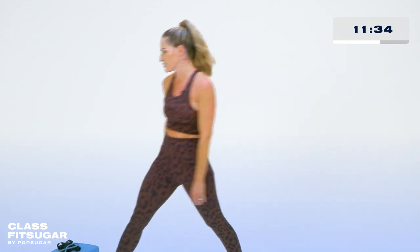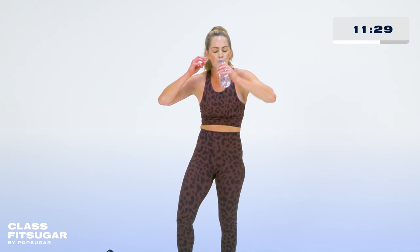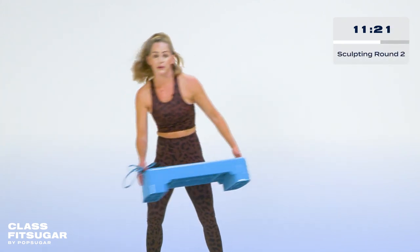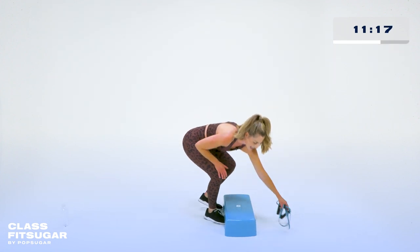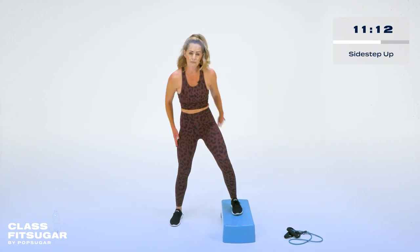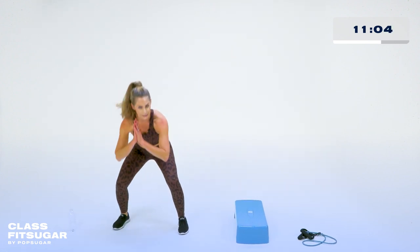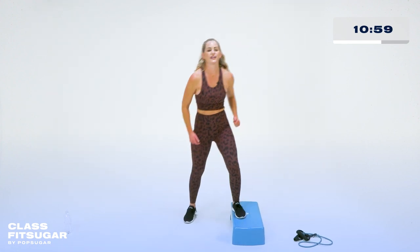Water again — catch your breath. Feeling it, I'm sweating. We're going to grab that step again and that band again. Let's finish out a little lower body, a little upper body. We're going to start with a side step up — one foot up on top, feet can be parallel. We're going to sit like a squat and then tap it up and in. If you're on the ground, just bodyweight — squat, tap in. Then we'll add a little side lift for outer thigh and a little tap forward for inner thigh.